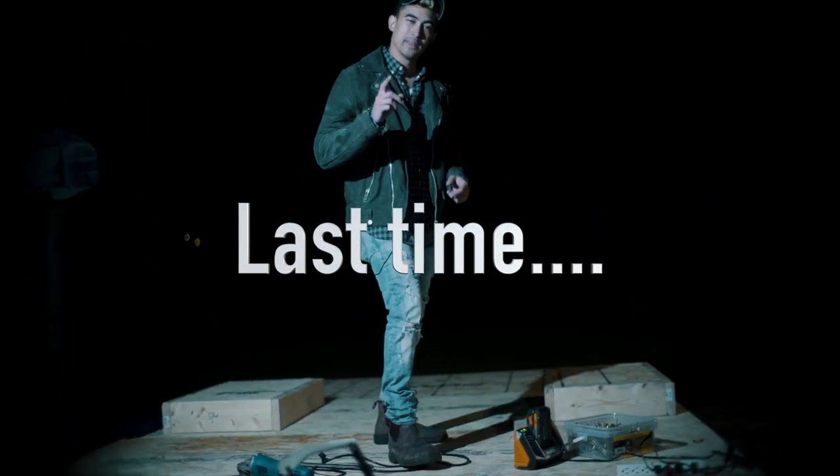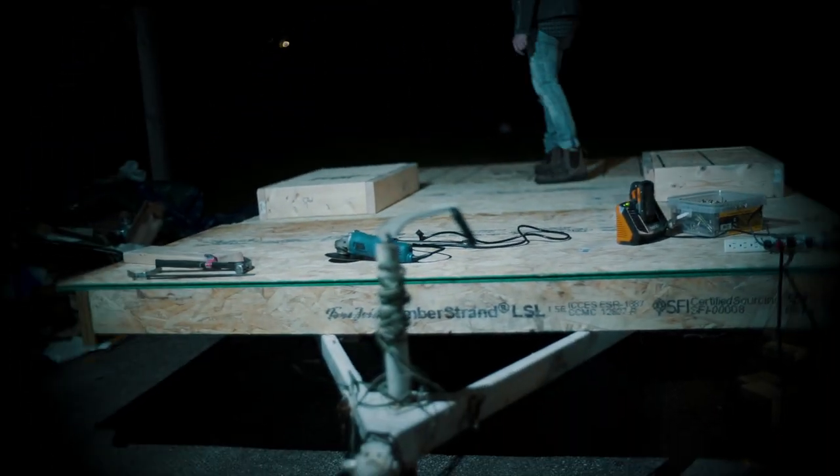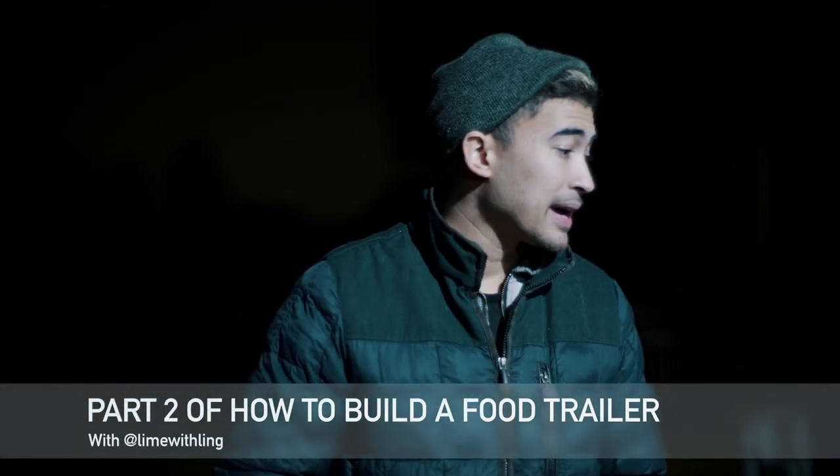Last time on Lime with Ling, this happened. Okay guys, welcome back. First of all, my mic was off. So my mouse is not gonna move to the woods — I promise it's not like this anywhere else. And it's YouTube, so what are you gonna do?